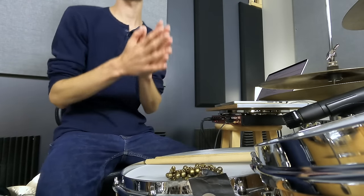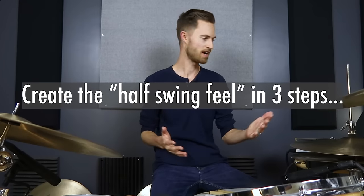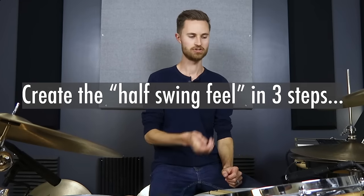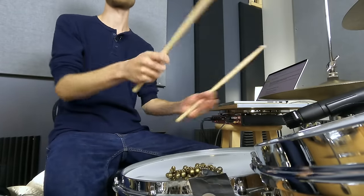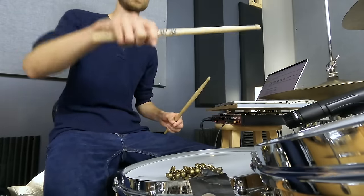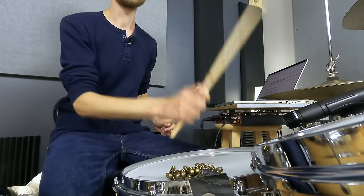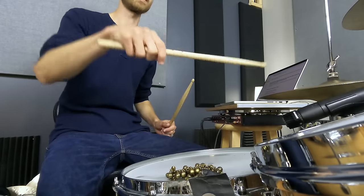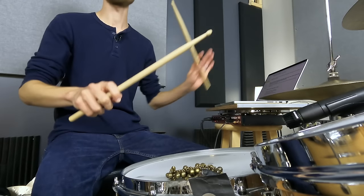Here's what we want to do: create the half swing feel in three steps. Step one — create a shuffled moeller. Moeller technique is the concept of loud-soft, loud-soft, accomplishing those two notes within one motion. We're not relying on rebound; instead we're relying on a motion — the down stroke to create an accent, the up stroke to create a tap. Down, up. That's moeller technique in a nutshell.